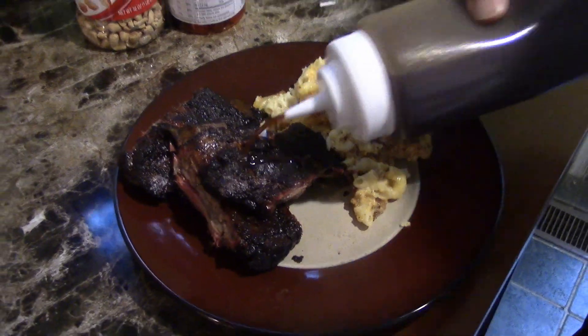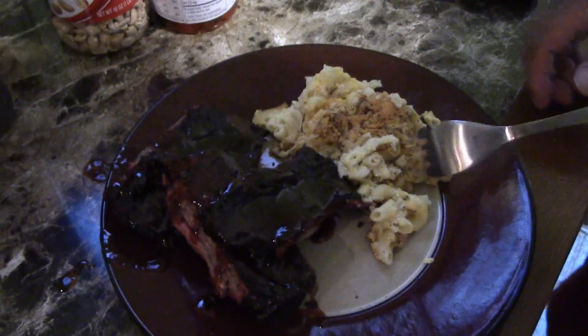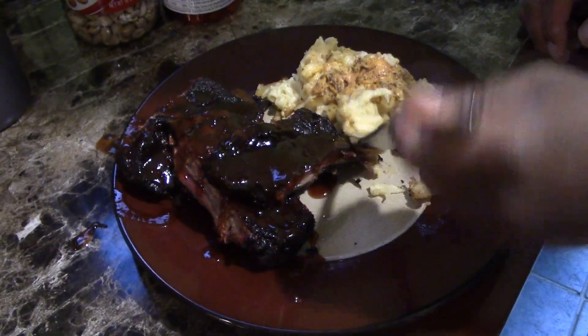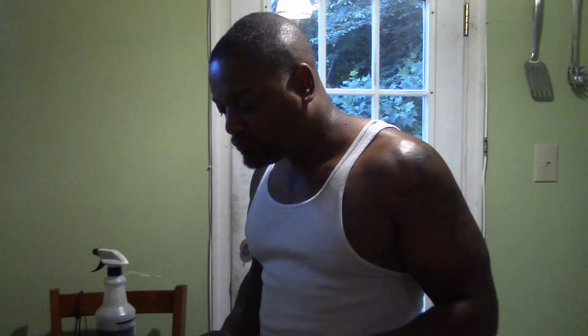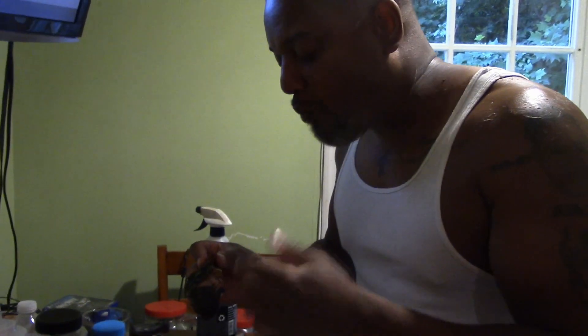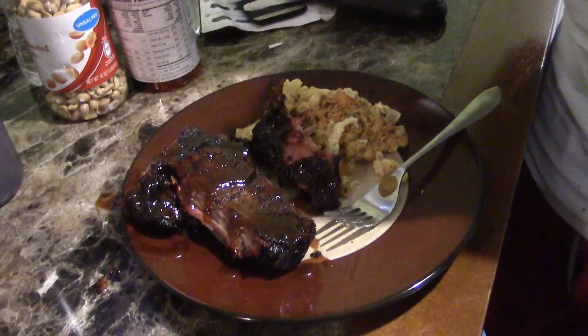Let's get a little barbecue sauce on there. Got the macaroni and cheese — let's take a little taste of that first. That's on point. Let's try these ribs. They slip right off the bone. You can't lose, baby. Try this — tell me you like it. Like and subscribe, all the good stuff. Peace.